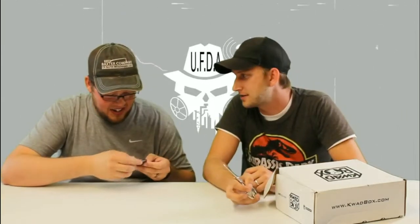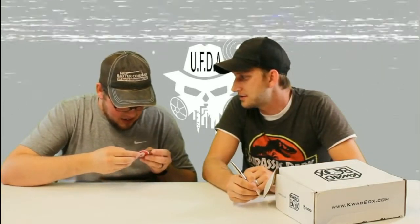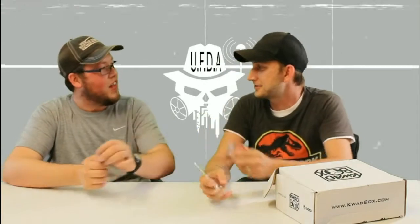All right, you know what time it is — it's a boost pack, guys! Wow, I'm really shocked to see this in here. It looks like — I'm pretty sure this is a KISS flight controller in here. It is! That is a KISS flight controller. Wow, that's crazy!